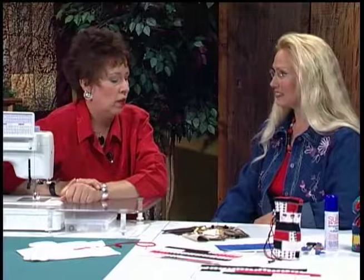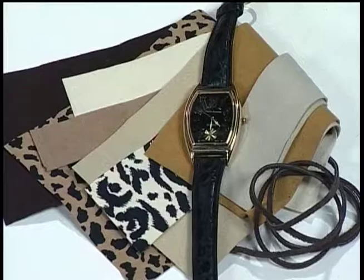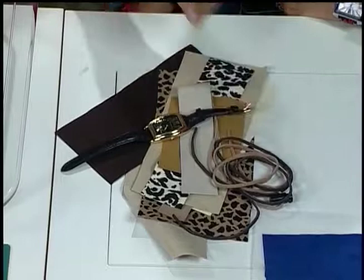There are so many theme ideas — if you have an embroidery machine you can incorporate embroidery, like the lettering on the 'Joker is Wild' version. This jungle theme uses jungle print Ultra Suede in earth tones, with a rawhide drawstring to keep the theme. Really you can base it on the person's interests. What a perfect gift — not only are you making a beautiful bag, but opening it to find a matching watch inside.